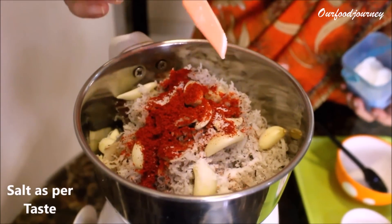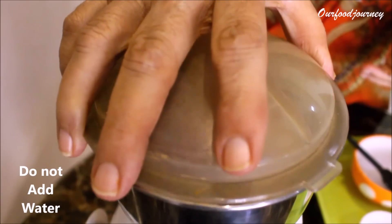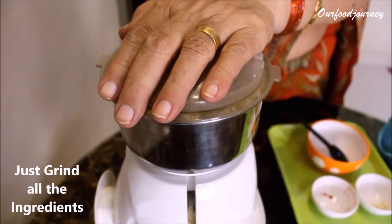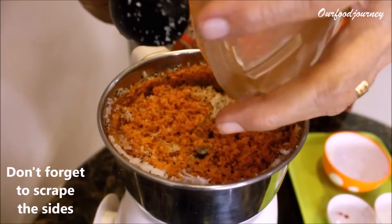After the red chili powder, we're going to add salt — salt to your taste. Just be careful about one thing: we're not going to add any water in this because it's a dry coconut chutney. Now just grind all the ingredients together.